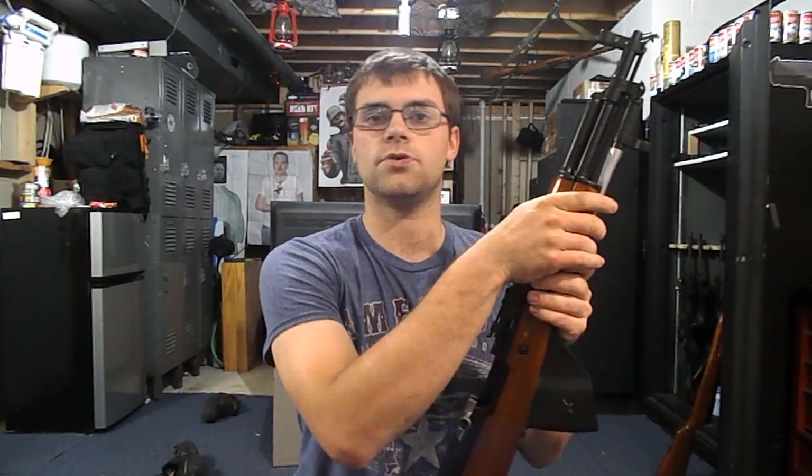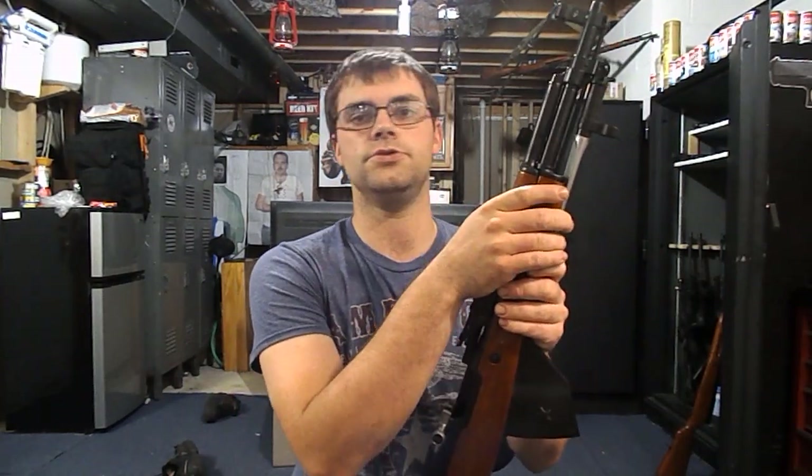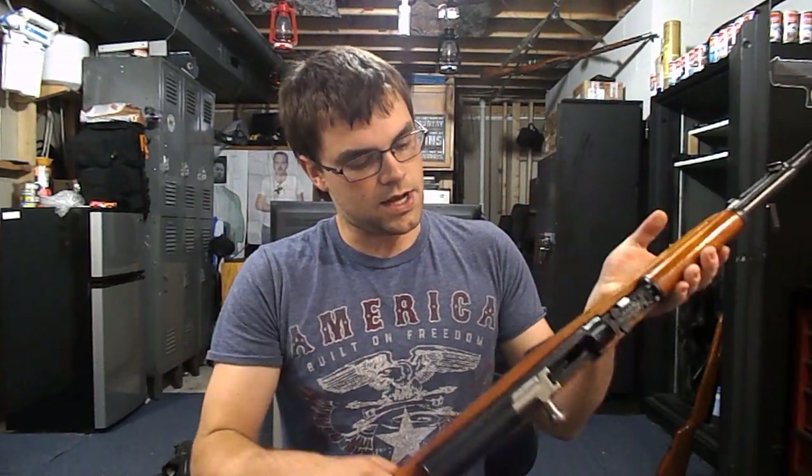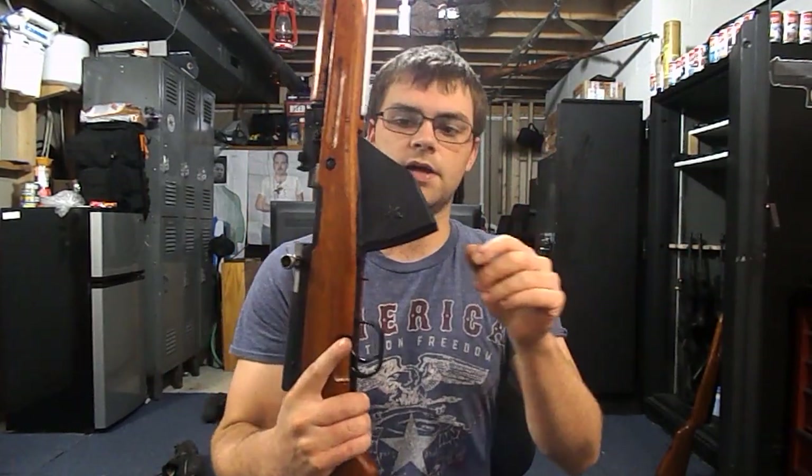If you live in Canada, perfectly acceptable — do what you got to do to have your semi-auto. That's the exception. But if you're in America where you could just go out and buy an AK or an AR and you do that to an SKS, that's stupid. At this particular point in time, an SKS costs as much as a lower-end AR. But anyway, enough with the rant.